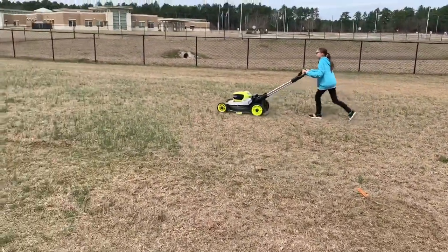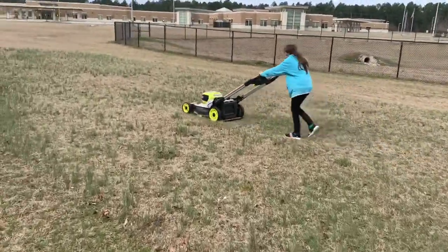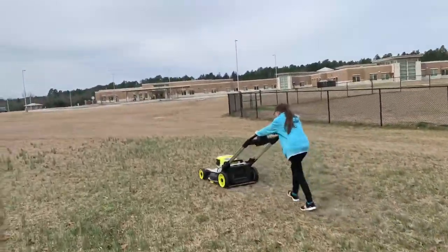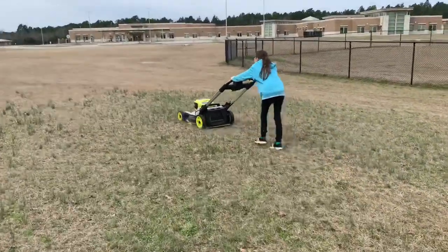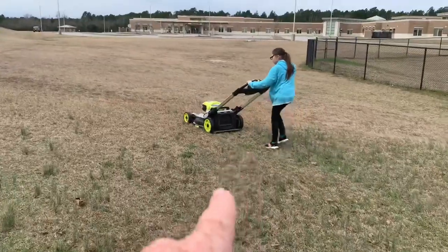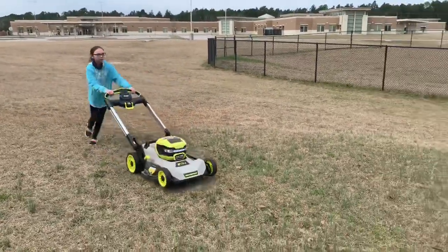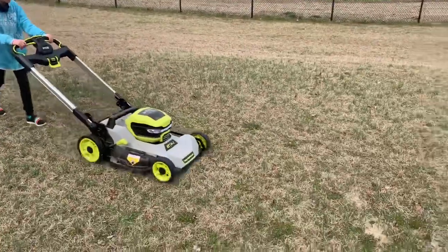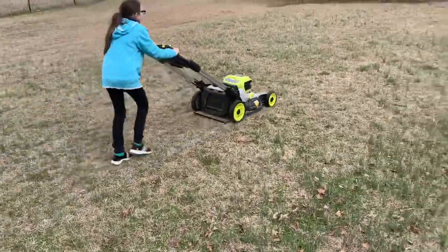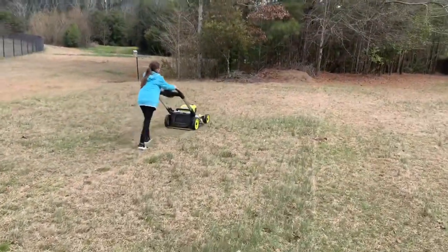The good thing is, once you disengage the self-propelled, the wheels move independently, so it turns like a normal push mower. It's rear-wheel drive. Also something I didn't mention in the other video: I think it has 10-inch wheels on the back — 10 or 11 inches. Anyone who pushes a yard knows that bigger rear wheels, especially being self-propelled, makes it a lot easier to maneuver.